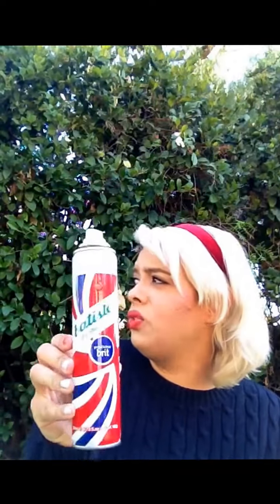Then I have two dry shampoos, both Batiste — because that's all I use. It's the best; I have no reason to stray from it. I have the original scent and the Proud and True Brit scent. They both smell good. I always go back to the original — it kind of smells like baby powder, but I don't mind it. I actually have a full Batiste review on my channel that I posted last year, so search 'Michato3333 Batiste dry shampoo review' and you'll find it.